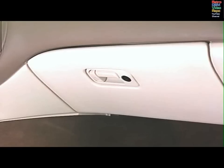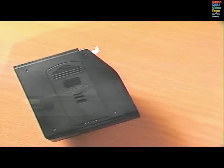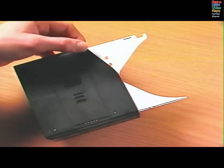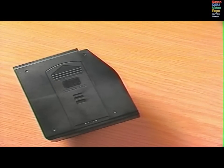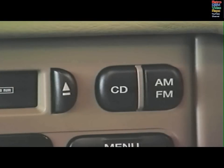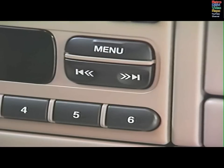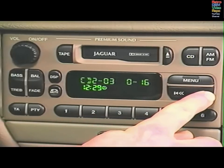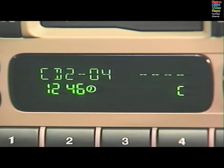The optional 6-disc CD auto-changer is stored securely in the glove box. When loading a CD into the magazine, be sure that the disc label is facing up. Push the tray into the magazine until it clicks. Load the magazine into the auto-changer with the arrow up and point it towards the auto-changer. Press CD to play a disc. Choose a disc with the preset buttons. Number 1 will play the disc stored in the bottom tray of the magazine. Press Seek/Tune once to select a track — the right side for forward, the left for reverse. Press and hold to fast forward or reverse. Press once to return to the start of a track that's been playing a few seconds.